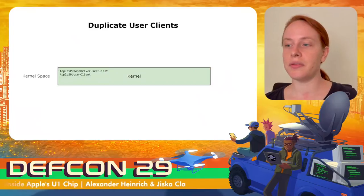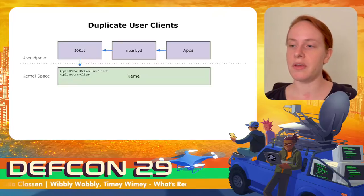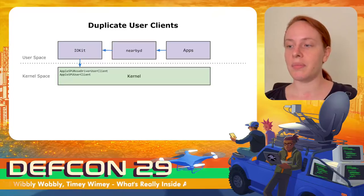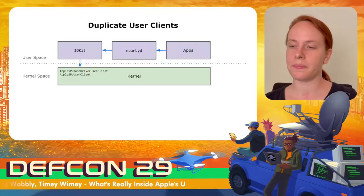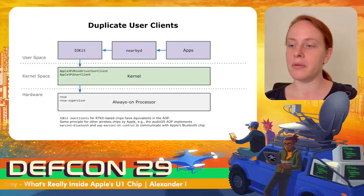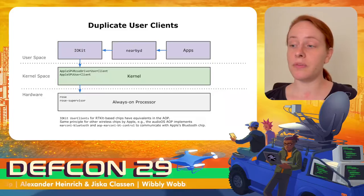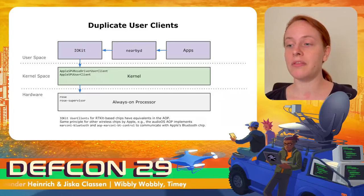The iOS kernel has two drivers for the U1 chip: the Apple SPU ROWS driver user client and the Apple SPU user client. These drivers can be accessed from userspace via IOKit, which is a driver framework that exposes selected kernel methods to userspace and also validates parameters passed to these methods. The always-on processor has equivalents called ROWS and ROWS Supervisor. When the kernel goes to sleep and the always-on processor takes over, they are responsible. This principle also applies to other chips and features such as Siri and Apple's own Bluetooth chip in the HomePod mini.